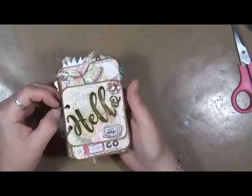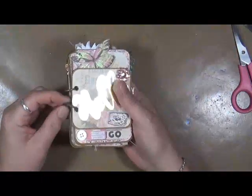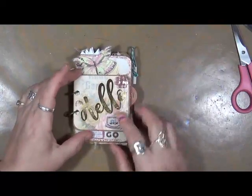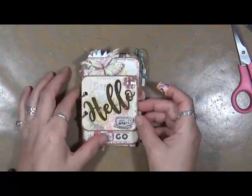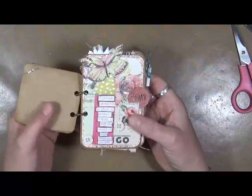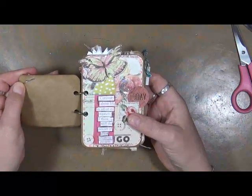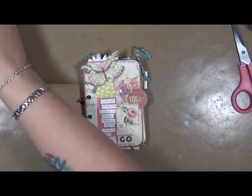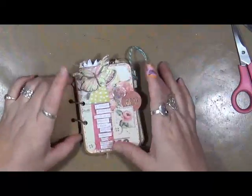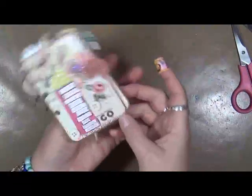So I just punched holes in them. I've got a couple of these little circle clips, and I just put a little book together. So I just want to show it to you. This didn't have anything on it — I may, down the road, put something in there. Right now it's going to stay as is because I just love this little book the way it is.